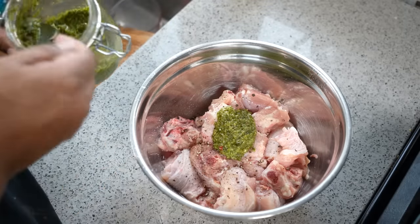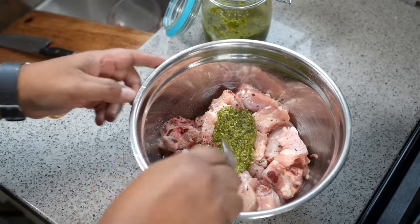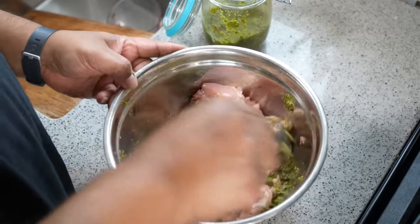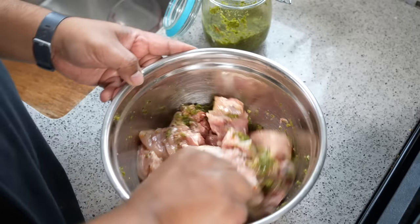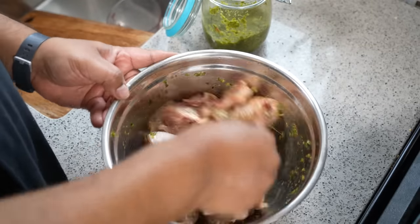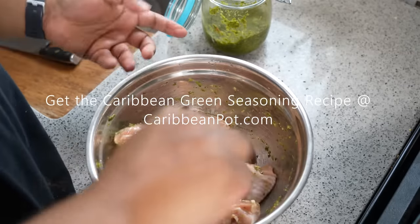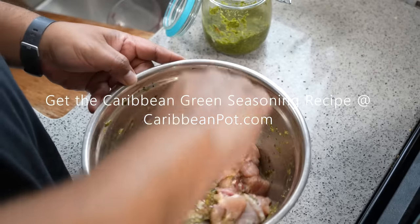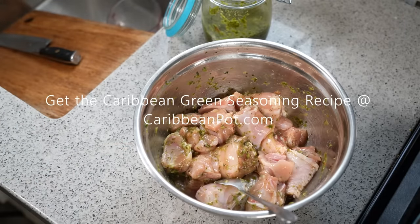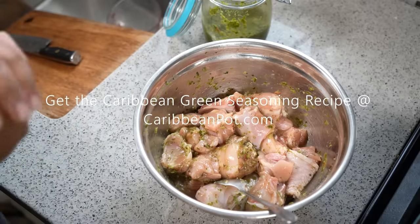Be mindful when serving this — tell your guests and family there are bones in this. You can do a combination; that recipe I teased on Instagram had two chicken legs and a couple chicken breasts, so it works with a combination. I went in with another heaping tablespoon of Caribbean green seasoning. We're going to let this marinate for the next 30 minutes — that's what we have left of the 45 minutes needed to cook the split peas down. The chicken goes into the fridge to keep at the right temperature until we're ready to add it to the pot.